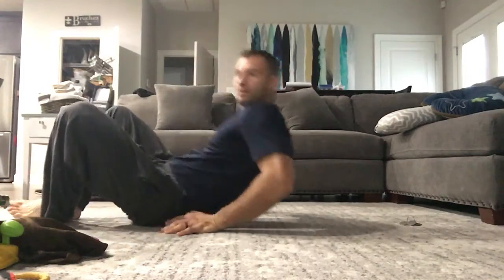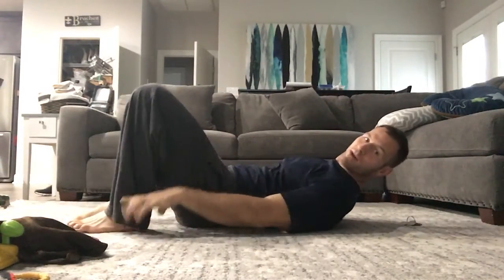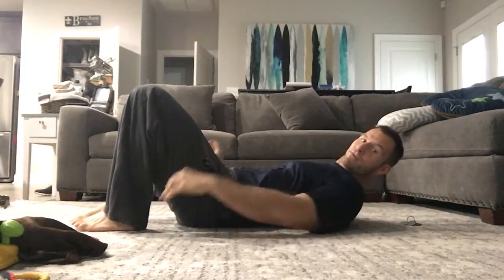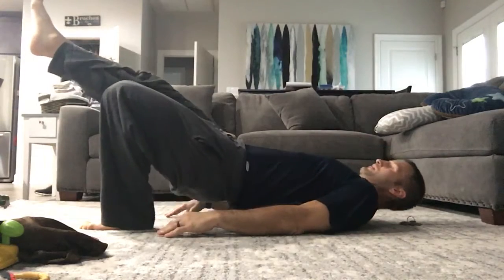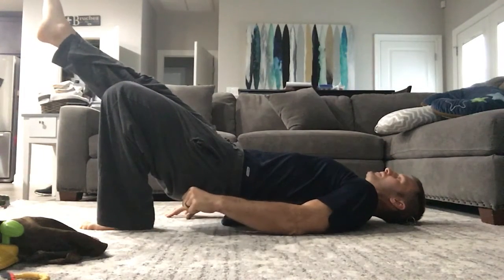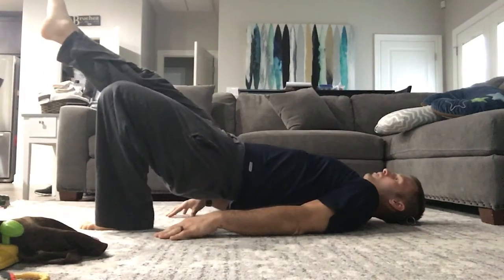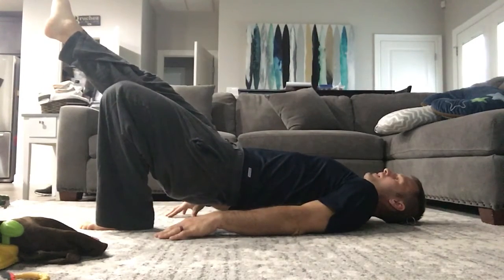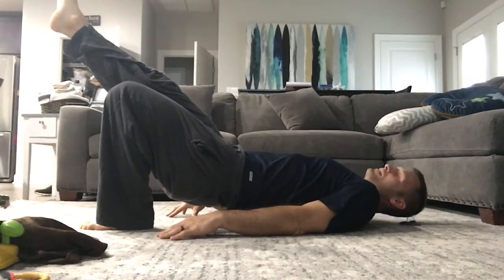Check this exercise out if you wake up with low back pain. I'm going to drive my big toe and make an arch in my foot, keep this leg straight, lift up, pinching the glute, hold it for three seconds, and then come back down.